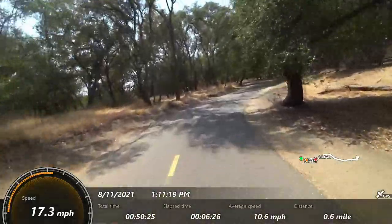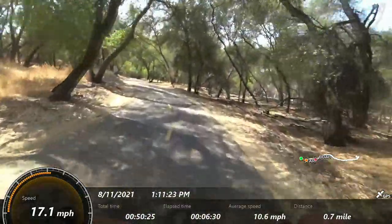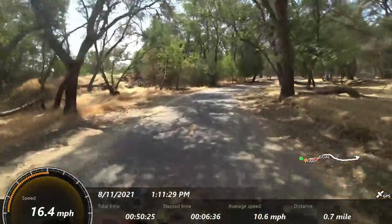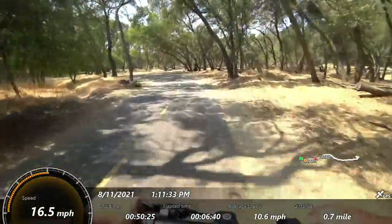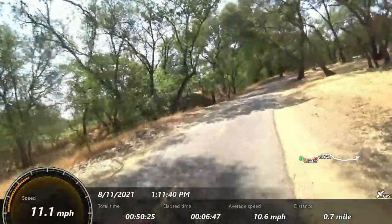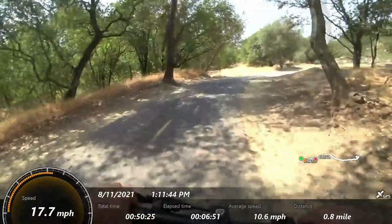This is a nice path that I'm on here. I think the ride feels a lot better than I expected — handlebars have good stability. The way the scooter feels, I'm pretty dang impressed, I gotta say.